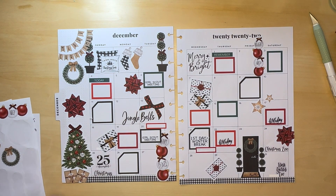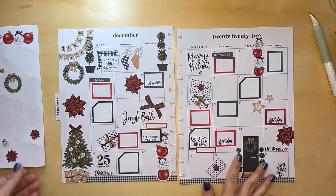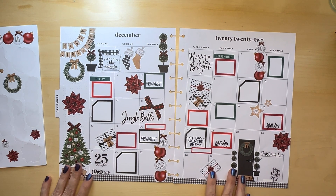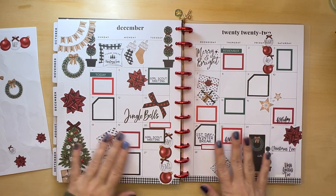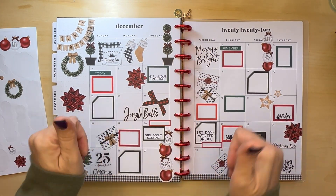This ended up being a lot busier than I thought it would. If you like this spread, don't forget to let me know, and if you want to see more from me, please subscribe to my channel — I'd really appreciate it, and I will see you in the next one. Bye! By the way, this looks wonderful with the red discs. Alright, bye!